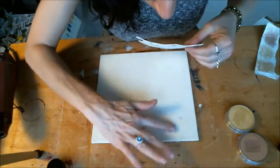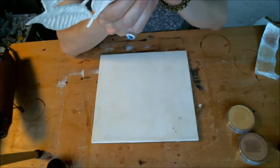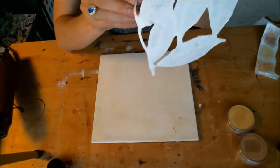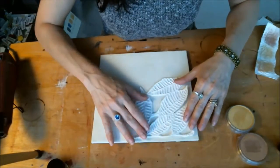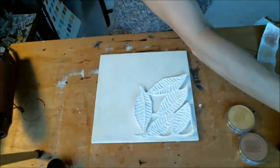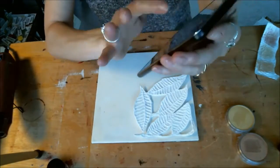You'll probably find stray cat hairs in there and fuzz from the house and all kinds of lint and everything else. But I usually end up covering it up with some paint. So the color scheme I'm thinking of working with is this palette.